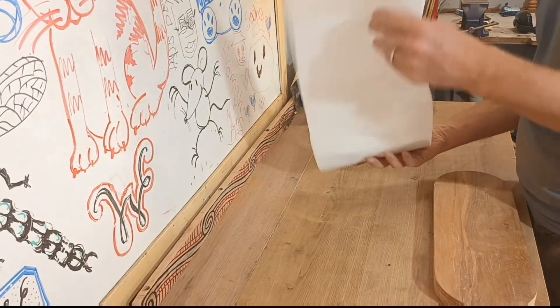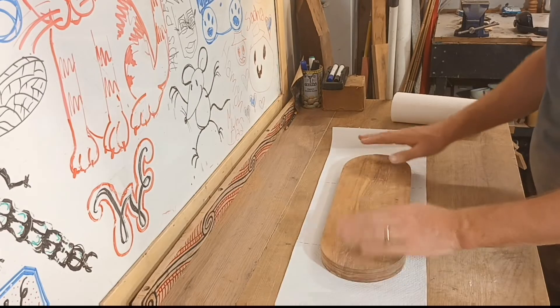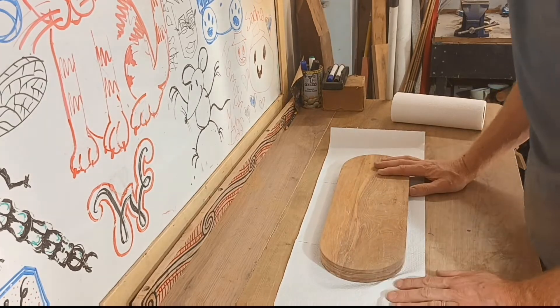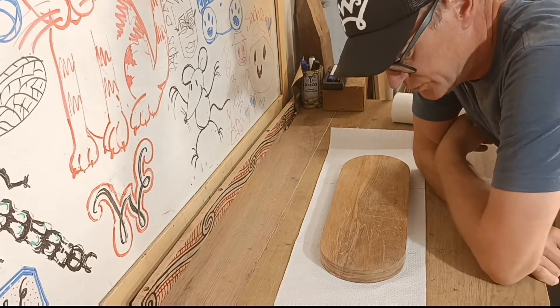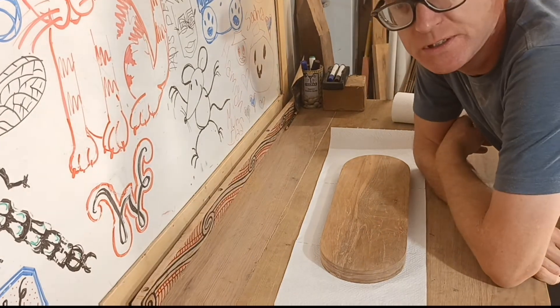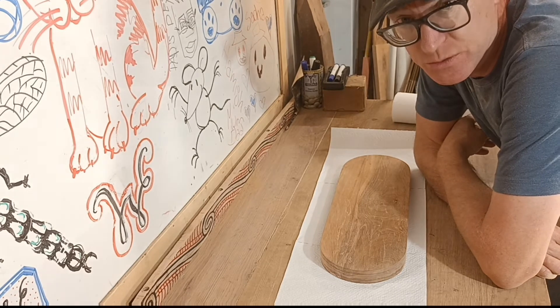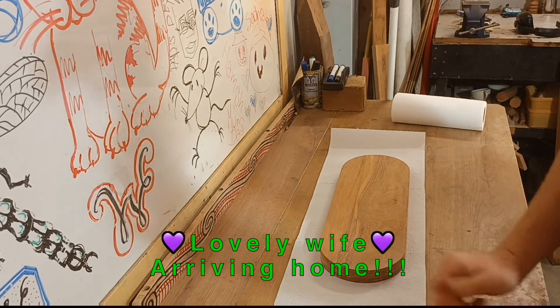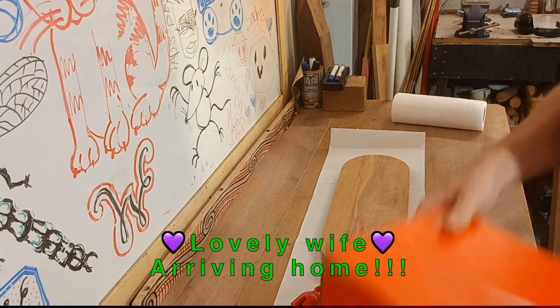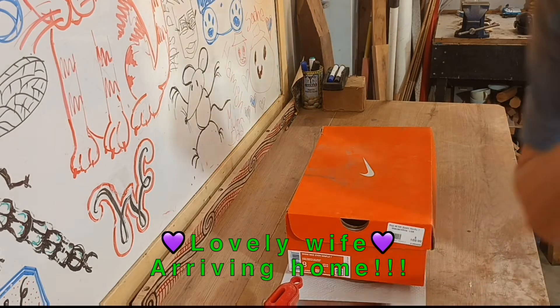This is going to be the fun part. Now, because this is going to be food-oriented in its purpose, we'll need to use a finish which is food-friendly. Oh — it's the wife! Oh my god! Coming up! Nothing going on here!